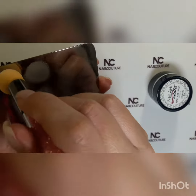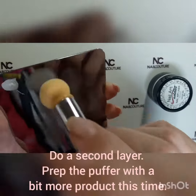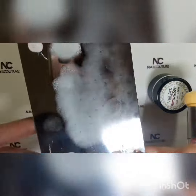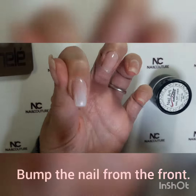Once again you're going to put the white liner into the puffer, and we are going to puff it up to about half of what we did in the first round. We are going to concentrate a little bit more on the tip of the nail, right there at the very front.